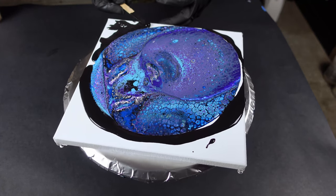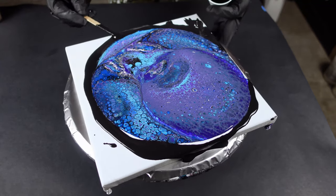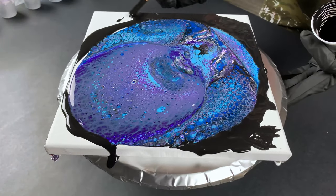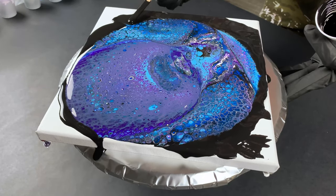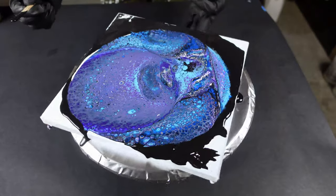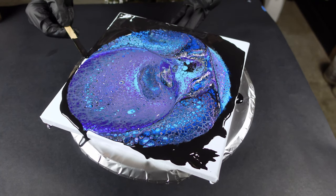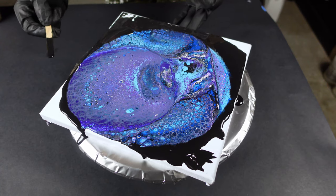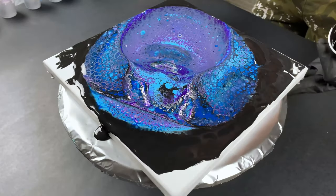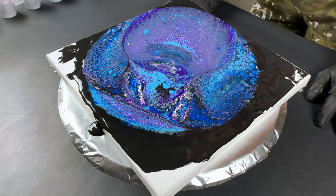I'm just going to take this popsicle stick and kind of spread it a little bit. Anything I do on the edges out here that disrupts the cells is okay, because a lot of that is going to end up poured off the canvas. Look at that swipe I just did — it just did that, that's nuts. That just gave me an idea for a different video though, not this one. This one is supposed to have a galaxy look to it. But I am going to do this with negative space one day and have some wisps going through it. Now that's just pretty right there.